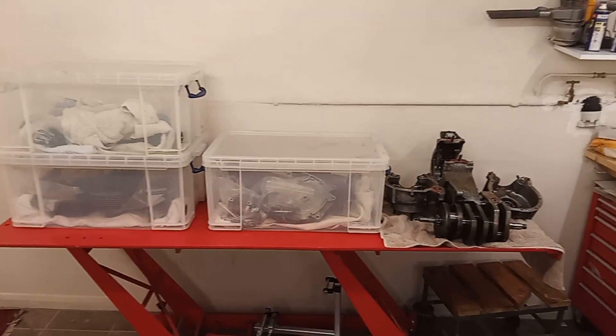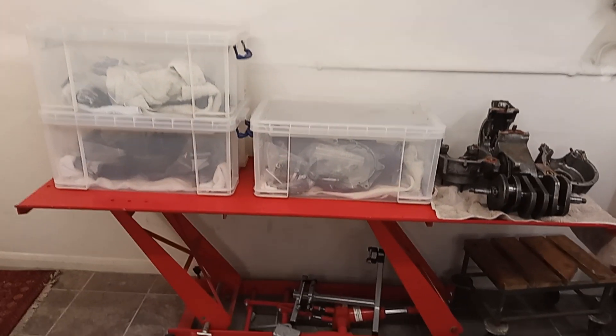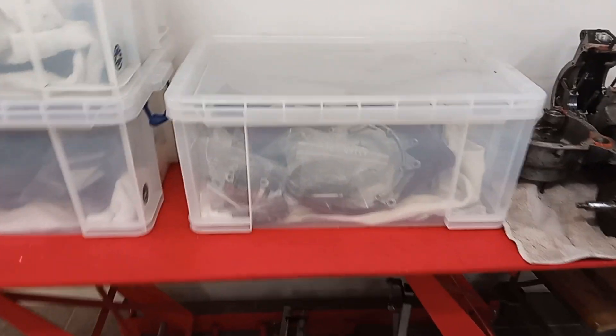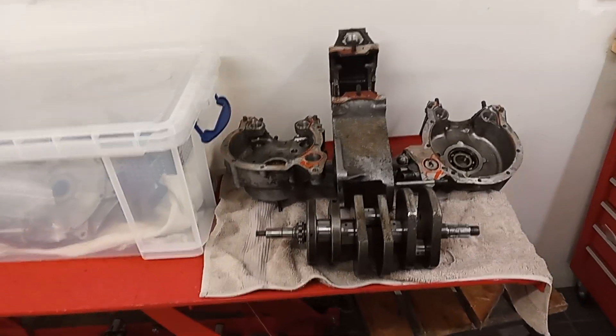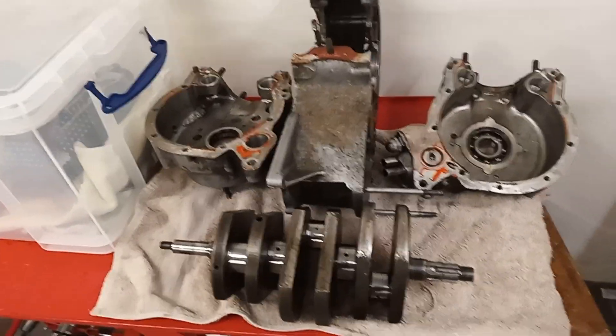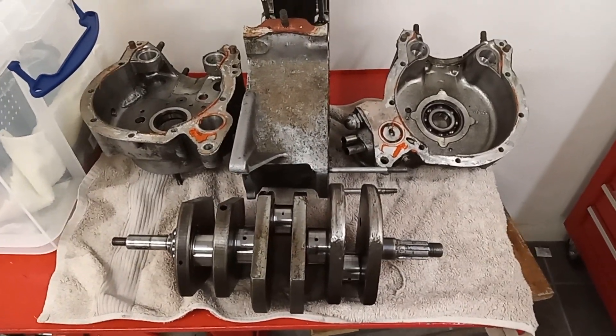The engine is now fully dismantled - all the parts are in various plastic boxes, bagged up and labelled. The last remaining pieces are the crankcases and the crankshaft. Everything is taken apart and ready for inspection.